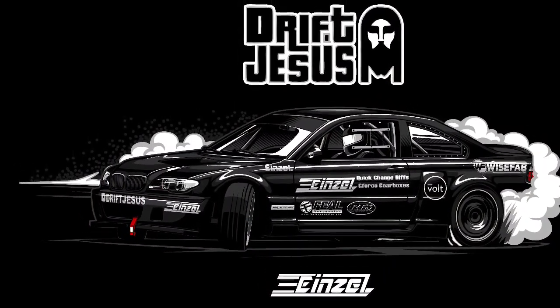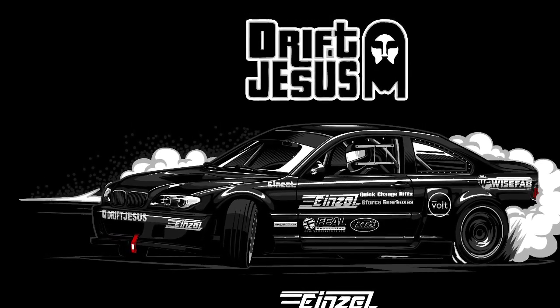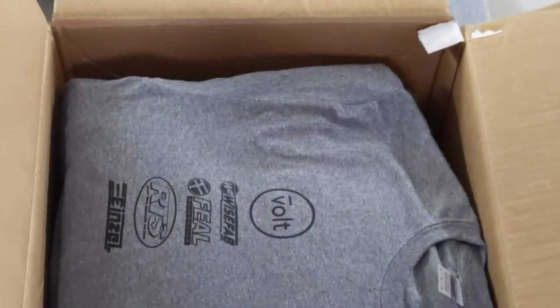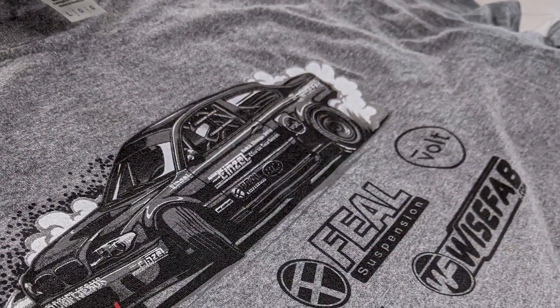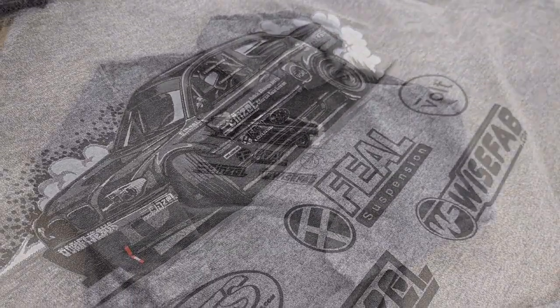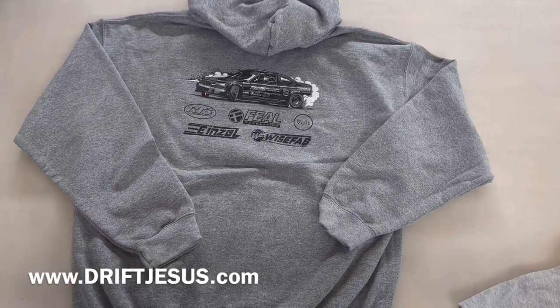That test will be shown in a separate video which will be uploaded shortly, so stay tuned for that video on transmitting heat through various hood materials. I really appreciate all the comments and replies. If you want some Drift Jesus merchandise, head over to driftjesus.com for hoodies, long sleeves, and all kinds of things — ships worldwide.